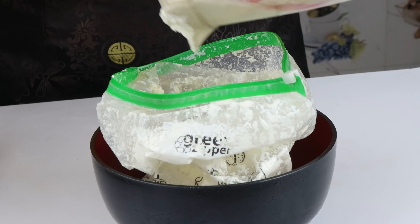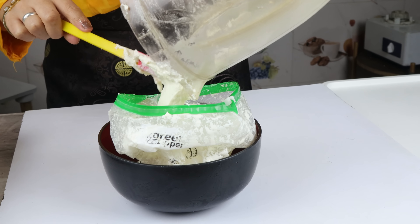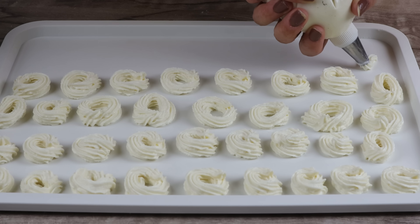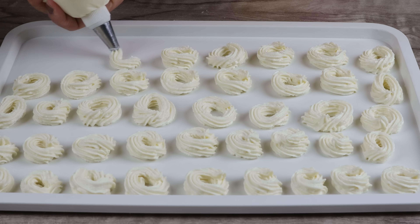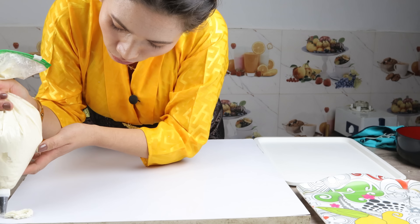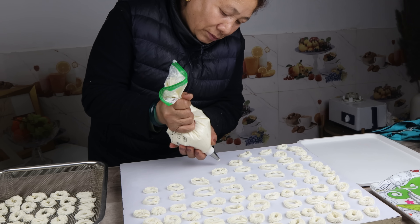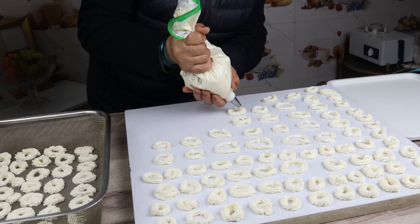After blending, it was very smooth and good. We then filled it into a zip lock bag. Next time, I will blend the ingredients beforehand. After blending the mixture, you can see it becomes very smooth. We cut it together and the result was very smooth.